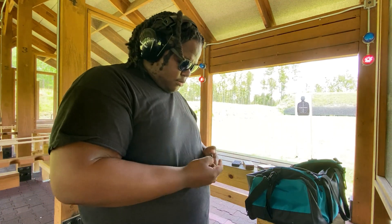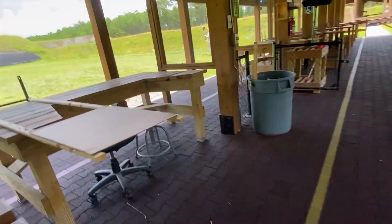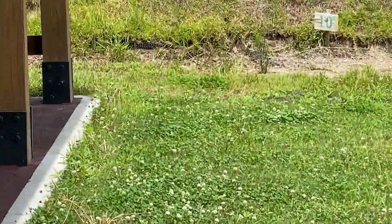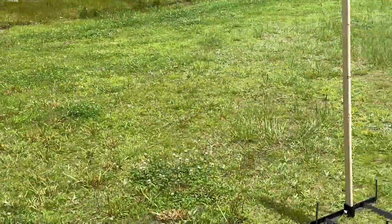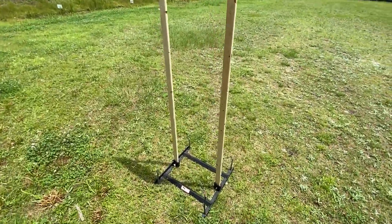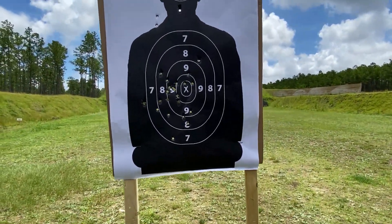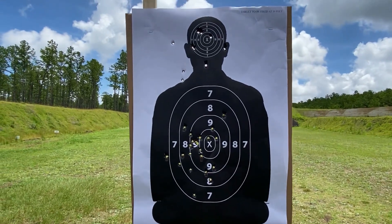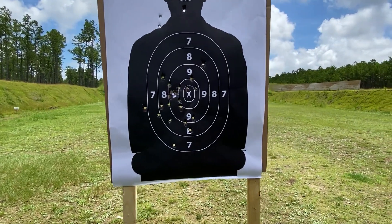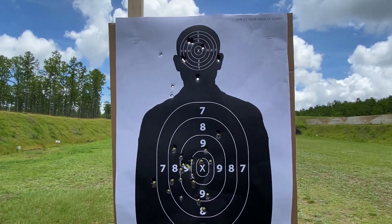Can't be having that. Let's go see how we did at 10 yards. That is 10 yards — actually a little bit past 10 yards. Out of all those shots, I only had three misses total, and that's fresh out the box. That's pretty dope, I like that.